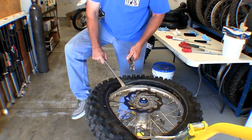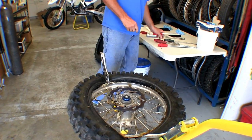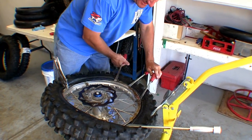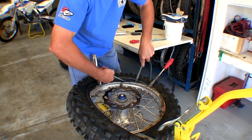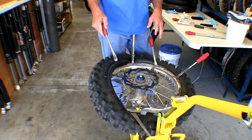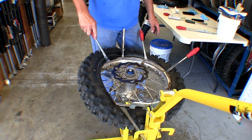That keeps tension on it and allows you to start pushing the bead down. You can see it starting to suck the bead in. Back up a little bit — it makes it easier to get the tire iron back in. Now we've got half of it. Notice it's popping up — that's actually a good thing. Remember, this is a race wheel; we want tension. If it's completely flat the mousse is probably too soft. You want a little bit of tension here — that's a good sign.